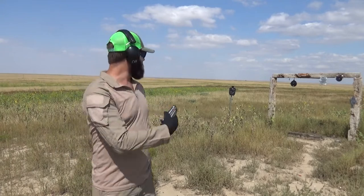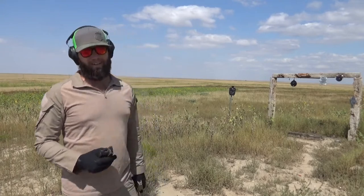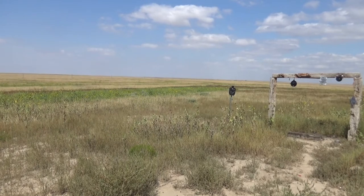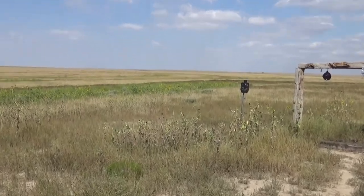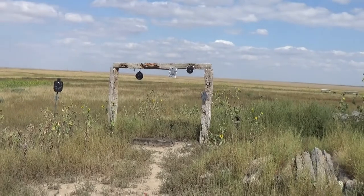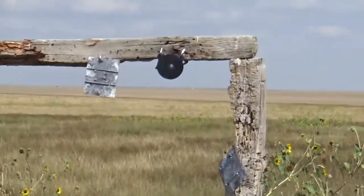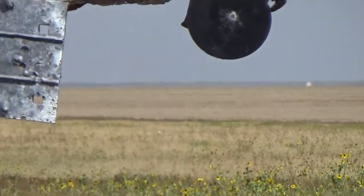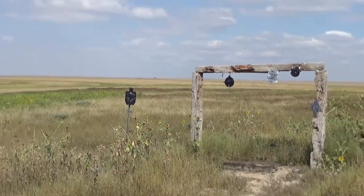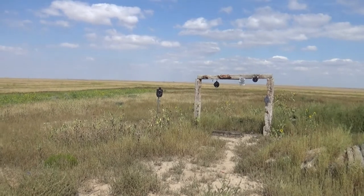Let me set up — actually, god, look at that shot I did on that little target. What a shot! I'm a beast. Except for all the ones I missed — ignore all those. Look at the shot on that little guy. I center-punched that and then it flipped off, so let me set those back up and I'll shoot it a bit more.